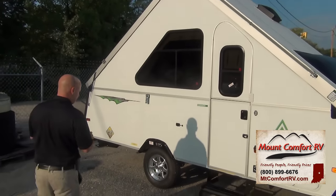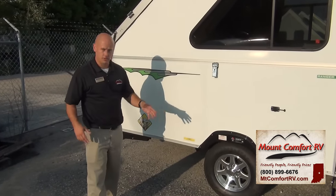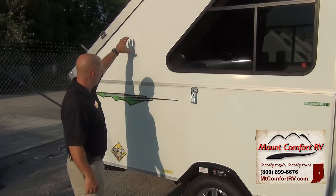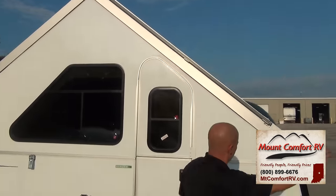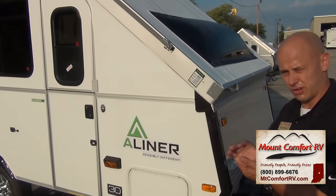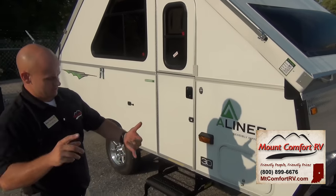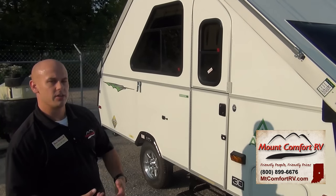A couple of things to think about: how is the trailer constructed? With A-liner, you've got aluminum framing and the whole thing is vacuum bonded — they didn't just lay this on and glue it, the whole thing's compressed and vacuum bonded. Up here in the A-frame part, we've got Aztel backers. There's no Luon in there to rot. What they have is fiberglass that's chemically bonded to the Aztel. Water doesn't hurt it, it's puncture resistant, it's got a higher R-value, and it's lighter.